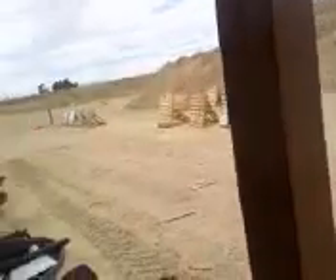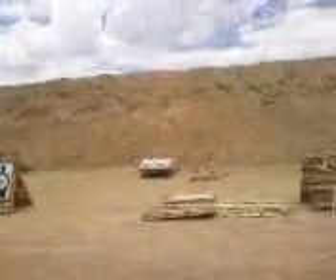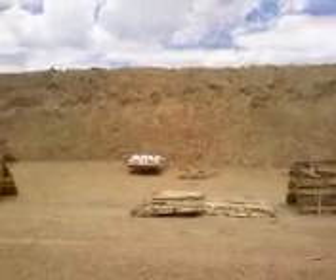Look up there. At the top of the berm, there's one little orange piece of flag, about the size of the floor tonight.